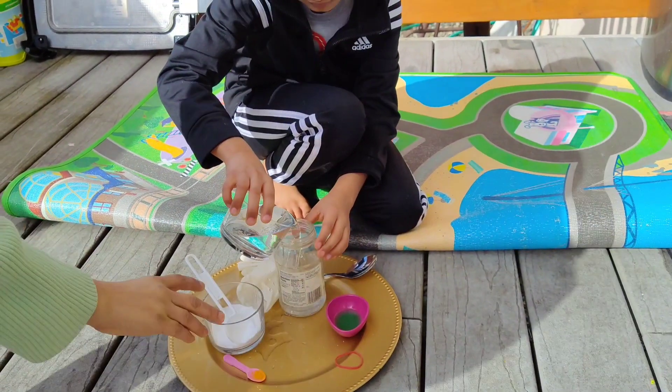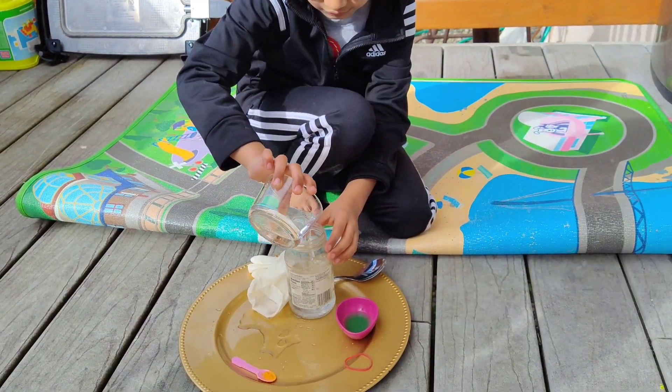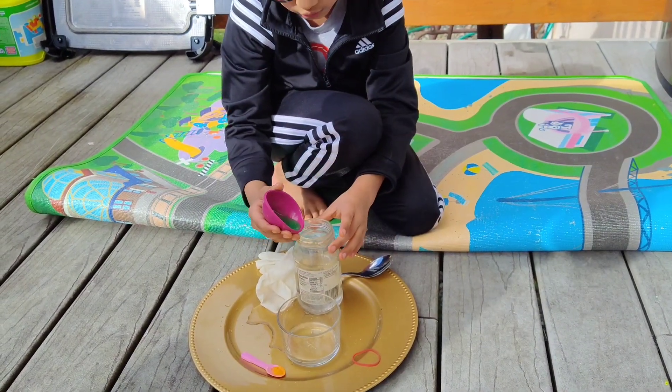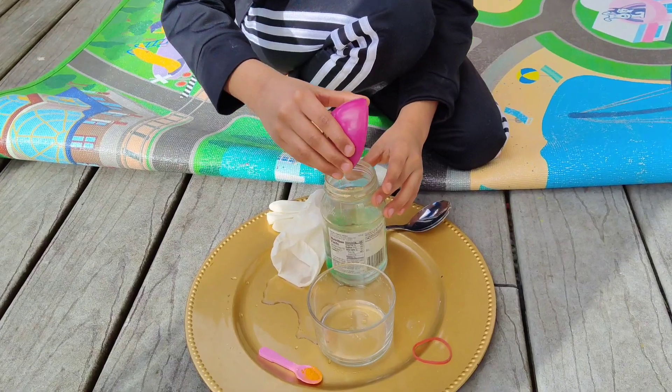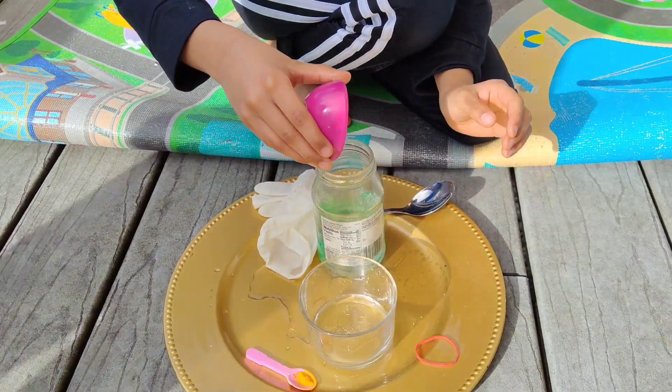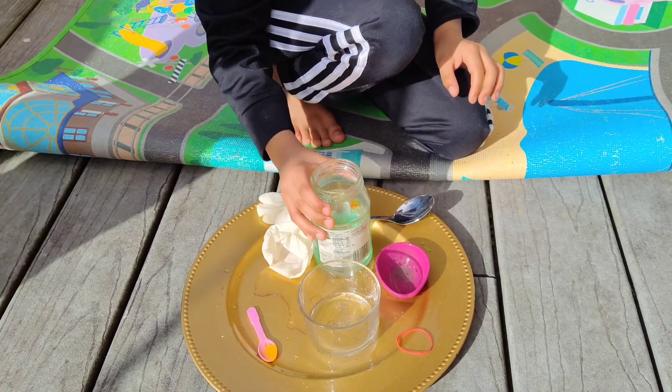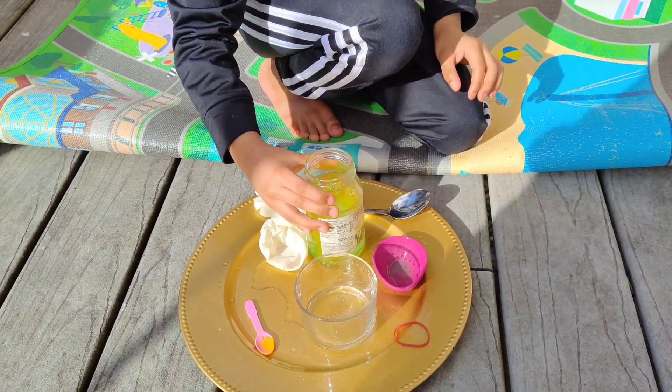So the first thing we're going to do is put vinegar, dish soap, and also your food color or turmeric powder into the jar and give it a good mix.